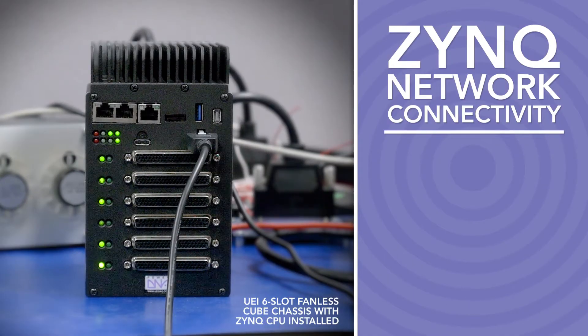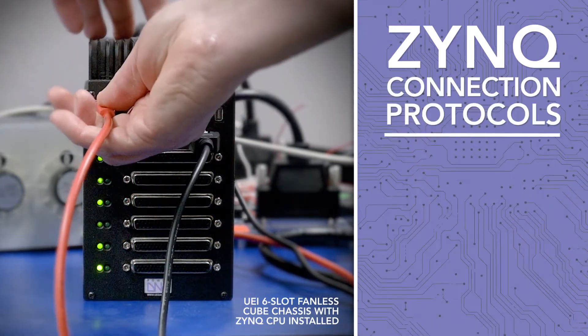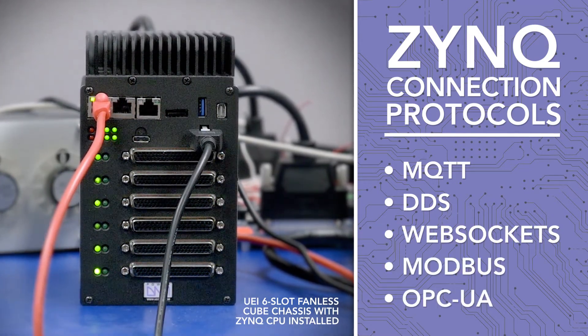Network connectivity includes wired, wireless, and/or cellular. Options like MQTT, DDS, WebSockets, Modbus, and OPC are available.